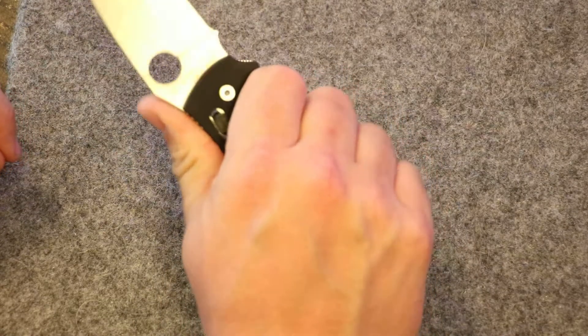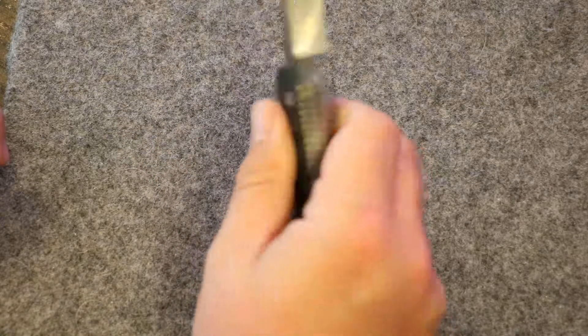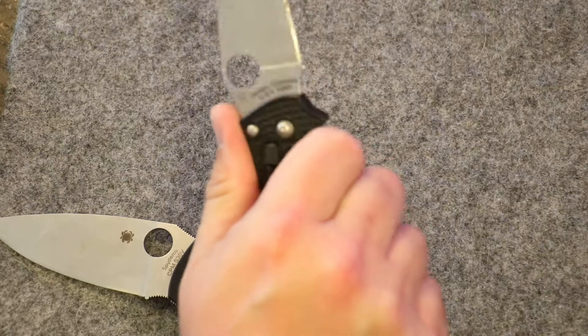One of the good things about this knife: to get a full size folder with S30V for $120 to $125 is an extremely good price for a knife of this size and quality. This is a Spyderco knife made in Golden, so it is American made. $120 for an American made knife of this size, this sturdiness, this quality is amazing.